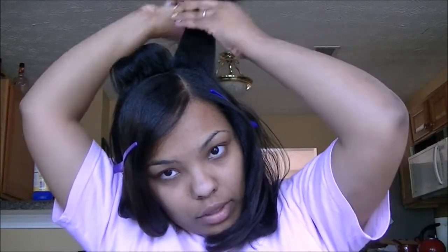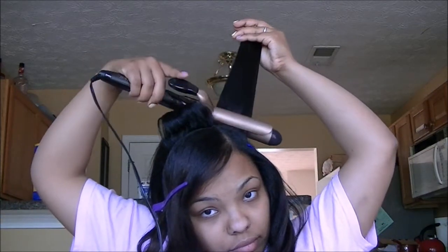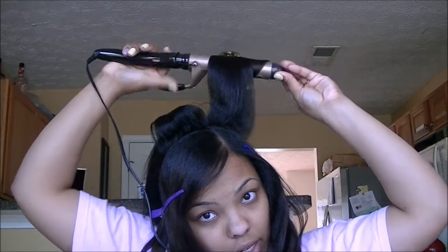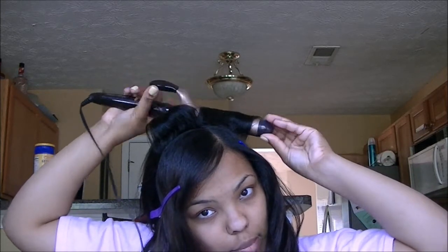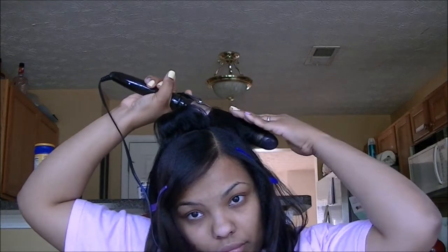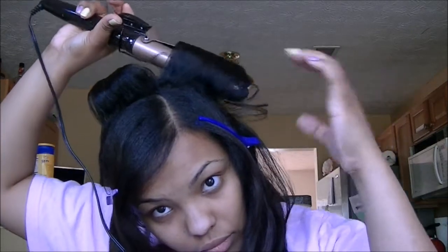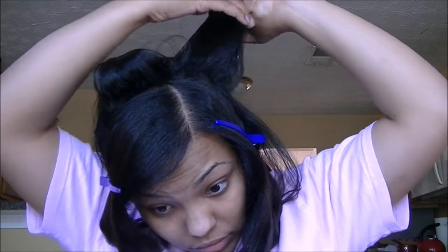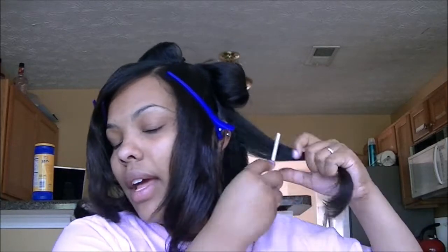Because this section is closer to the top I'm going to use the smaller curling iron, and the section I left down here I'm going to use the big one. The heat on my curling irons goes from zero to thirty and they're both set at about twenty to twenty-five. I'm really doing this to smooth out my hair because I never got to fully dry it — I actually did a roller set but didn't have time to let it dry all the way.